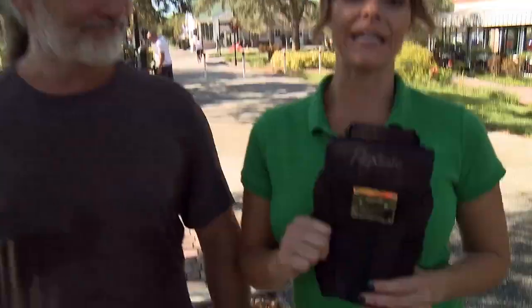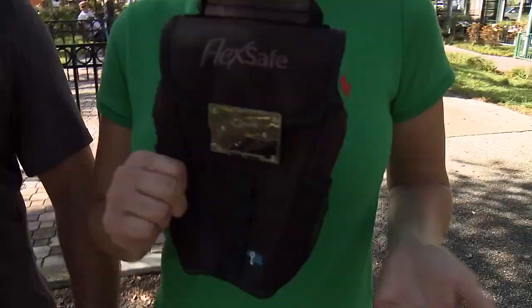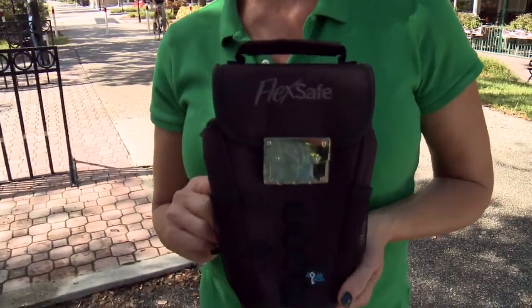This is a hundred dollar bill and this is my buddy Ray. Ray is gonna try to steal this from me today. Not so fast. So this is the FlexSafe — it's a bag that you're supposed to put all your valuables in when you're on the go. It's a really heavy duty material, supposed to be slash proof and water resistant. Basically they're saying that it's thief proof. My buddy Ray, he's gonna be the thief. To be honest with you, I'm a little skeptical.